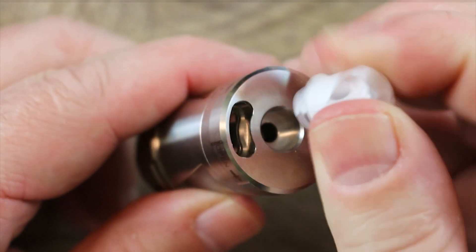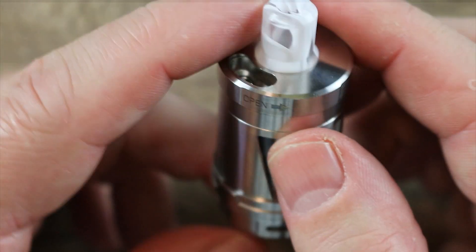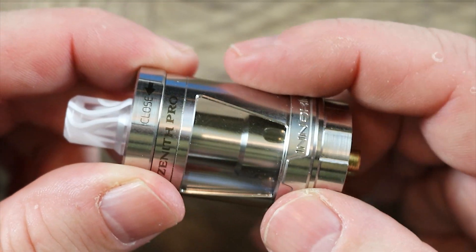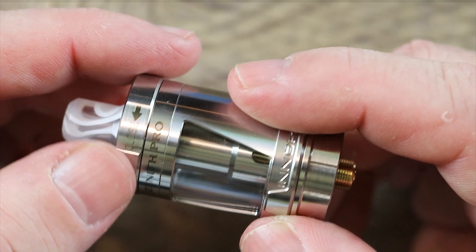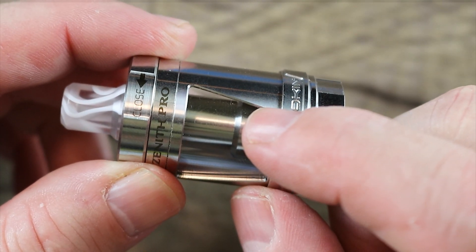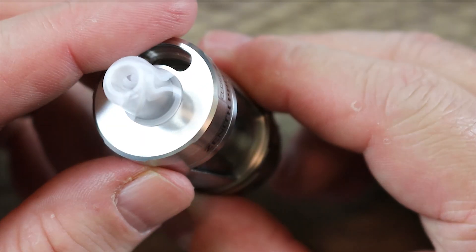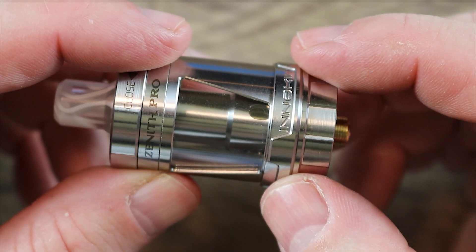Sometimes a drip tip may get in the way — you just pop it out and you'll have no issues. Like the regular Zenith, it's got that kind of cage around it, a little bit of branding, Zenith Pro. That's how you open and close it right there, giving you directions with the arrow. This also has juice flow control, so when you pull the coil out, you can turn the tank upside down with the base off and juice will not run out. So that's kinda cool.